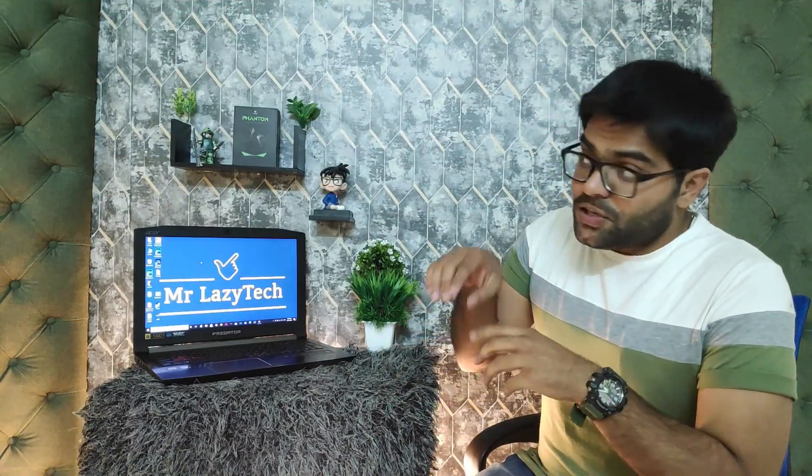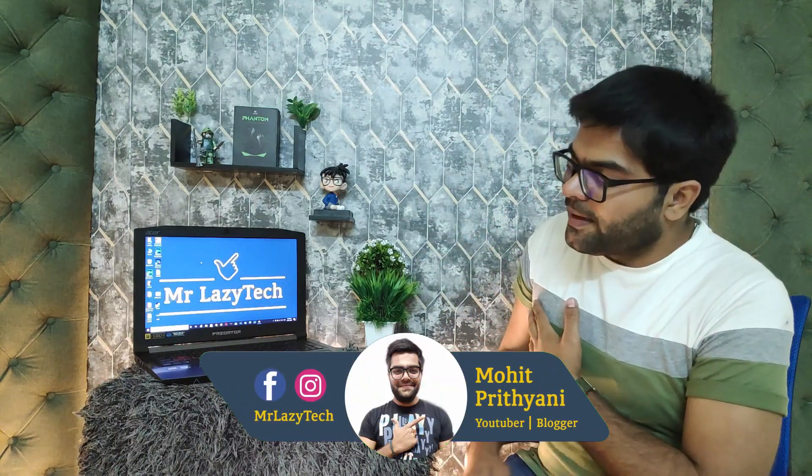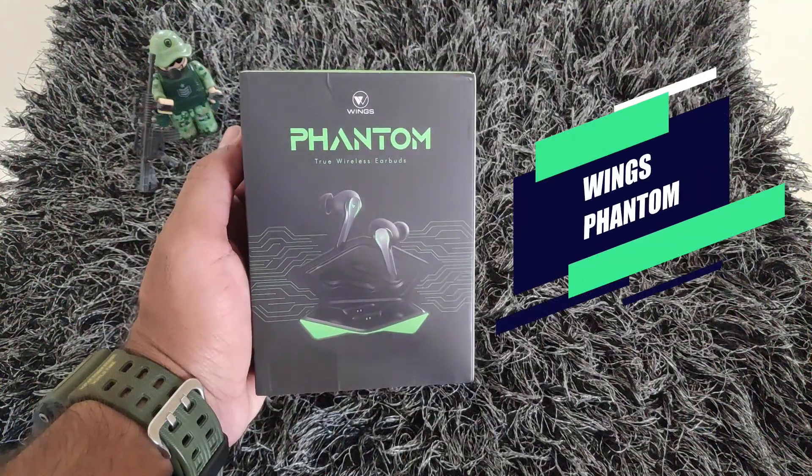If you are searching for a perfect true wireless earbud for the best gaming experience, watch this video. Hello everyone, this is Mohit Prithiani and welcome to our channel Mr. LazyTech. This video is all about the recently launched Wings Phantom True Wireless Earbuds, and its actual price is Rs. 2500 only.